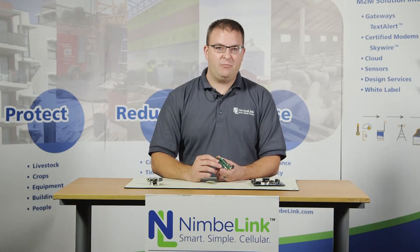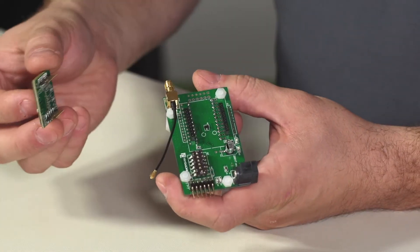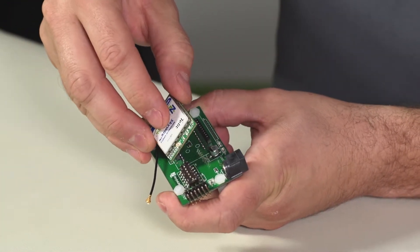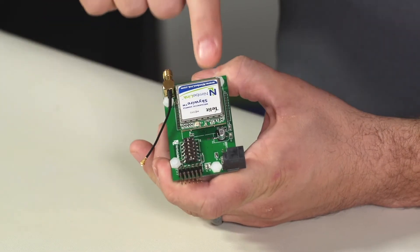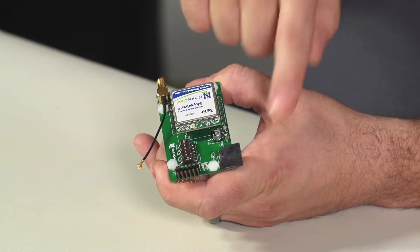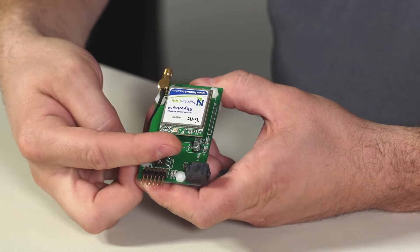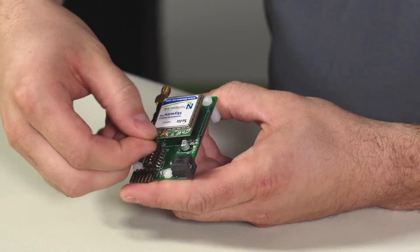First I'm going to show you how to plug in the module. When you receive your module and board, oftentimes they will not be pre-connected before they are shipped. So when you insert your XB form factor module into the board, you'll want to ensure that the U.FL antenna connection is towards the 5 volt power input. Then wrap the RF cable around and plug it into the U.FL connector on the module itself.